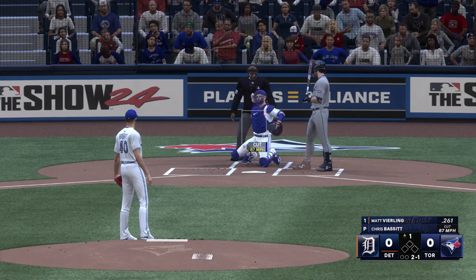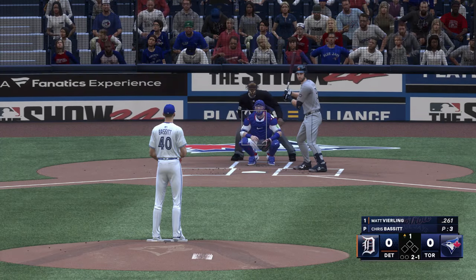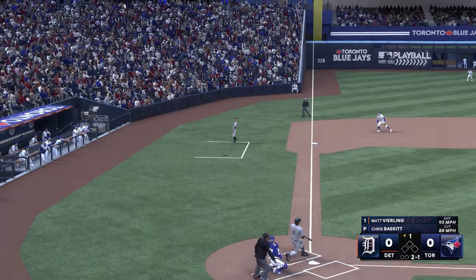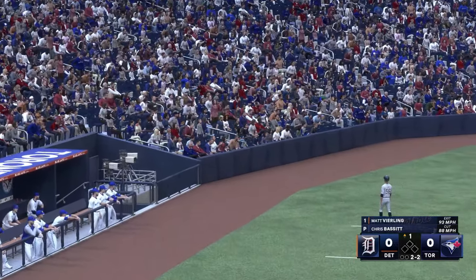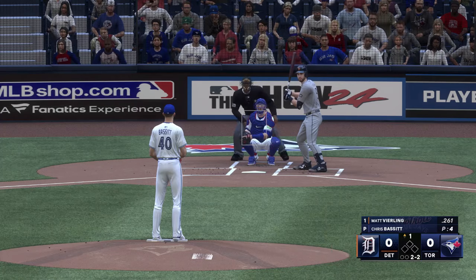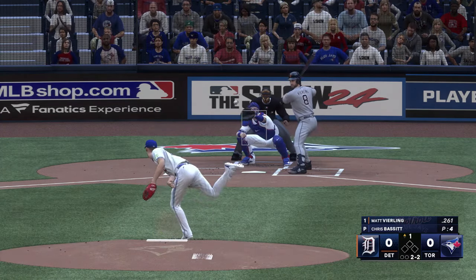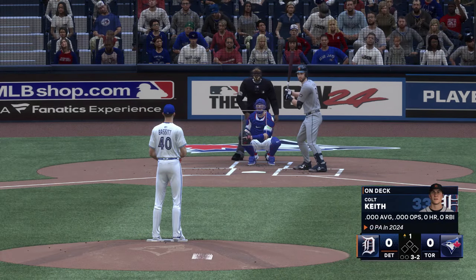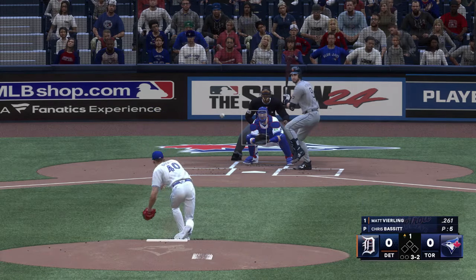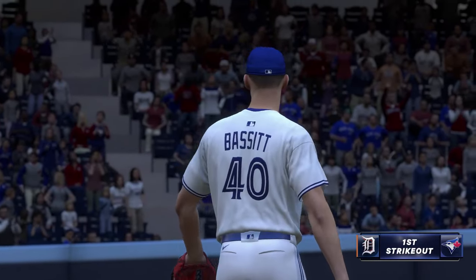Outside low on two and one, a foul ball, and he deals just off the outside edge and the count is filled up. Cuts out and misses — that's a strikeout. Had him way out front of a slider.